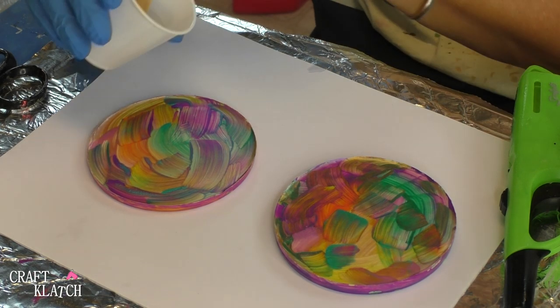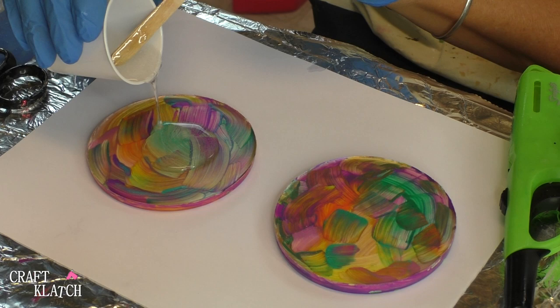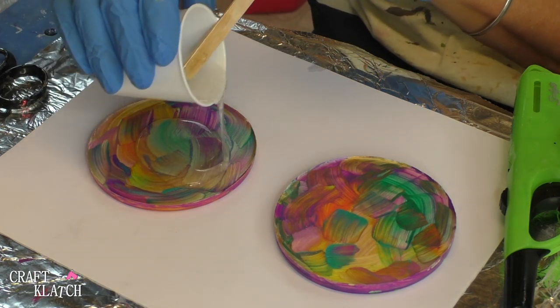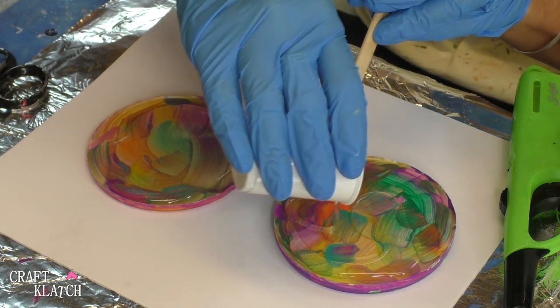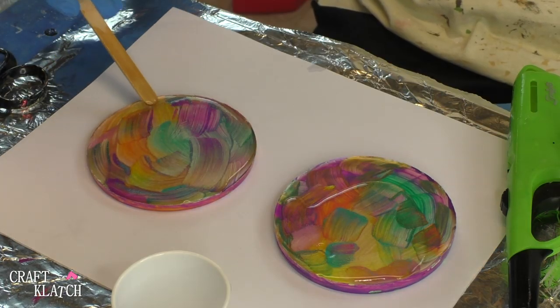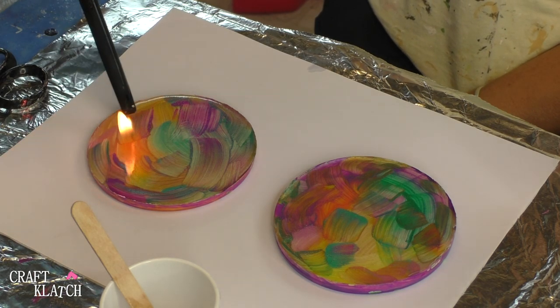Now I'm going to mix two ounces of resin and put it on here. I've mixed my resin and now all I'm going to do is slowly pour it on here. Now I'm going to take my lighter and pop the bubbles.